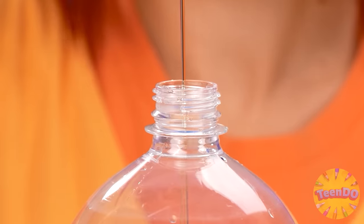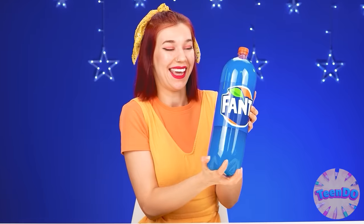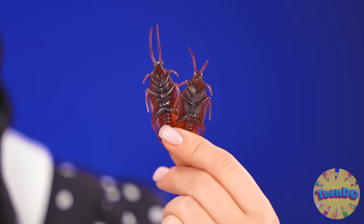Some more. Just some more. And just close the lid. It is necessary to shake it well now. The jelly is almost ready. And what is next? Oh right, you need to put it in the refrigerator. That's better. Now the only thing is to wait. The pod is in place. I have a beautiful spider. Magnificent cockroaches.